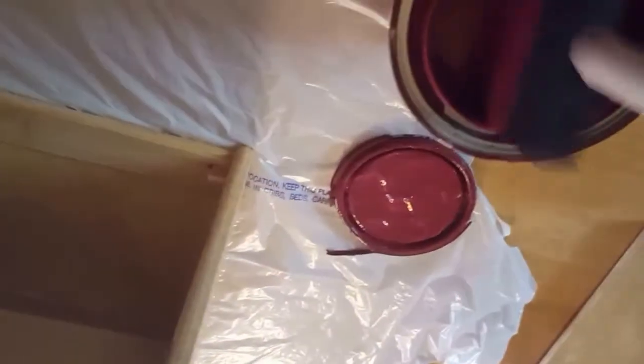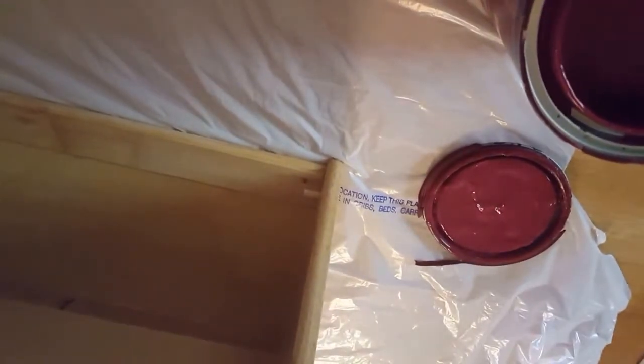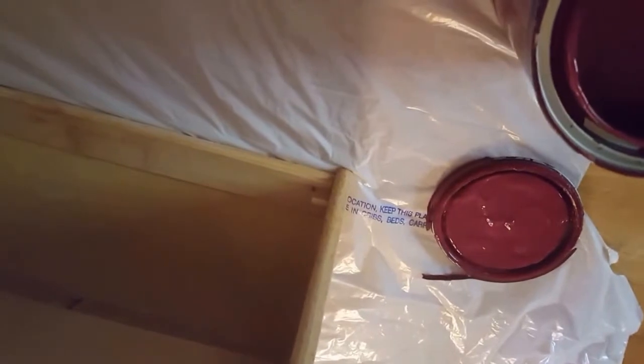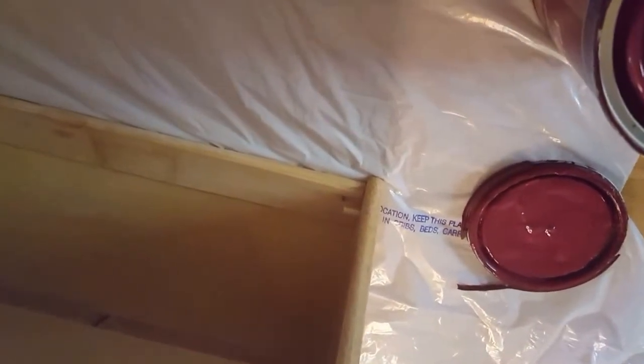Then I'll work on the sides and anything else I missed. It doesn't have to be perfect — I live in a very old house so I kind of want it to look a little antiquey, not so much perfection here. I'll get started on the top, and when that's done and the sides are done, I'll work on the bottom edges after this dries. I always paint in the direction of the grain.